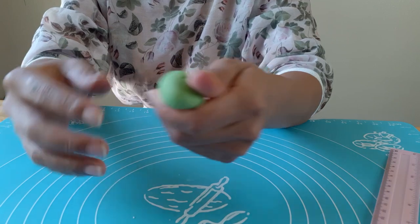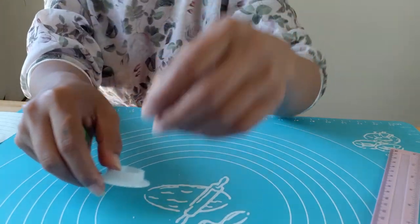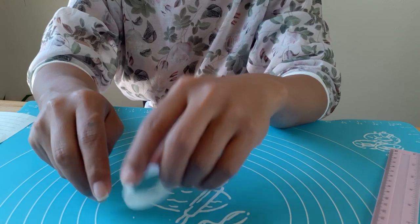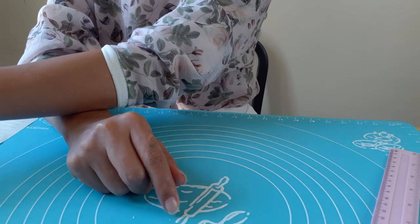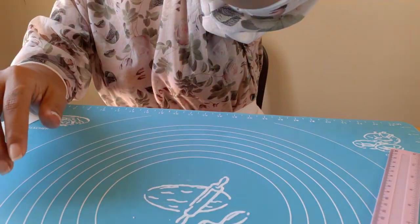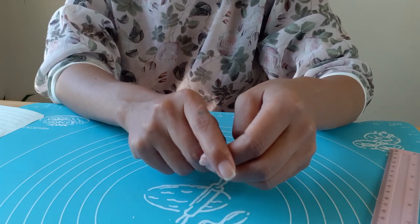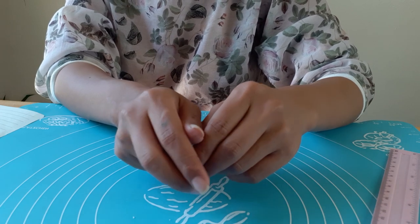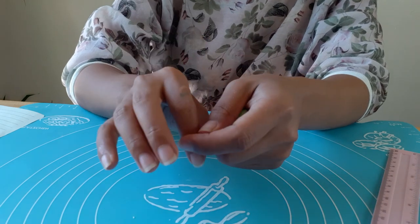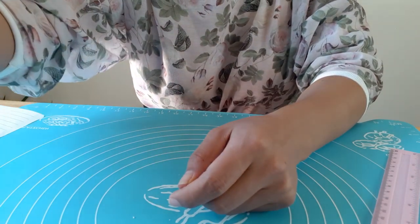Just use whatever size you have — you can make your bud bigger or smaller as needed. For the number of petals, I'm going to be using 19 petals: six medium and the rest small size. I'll be making seven layers of petals. The first two layers will be two petals each, layers three and four will be three petals each, layers five and six will use the medium size petals, and the last layer will be the small petals.